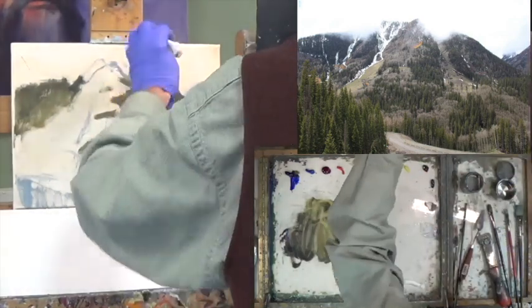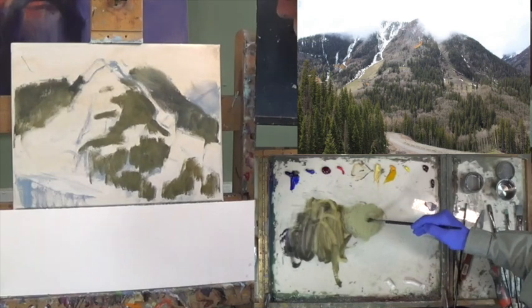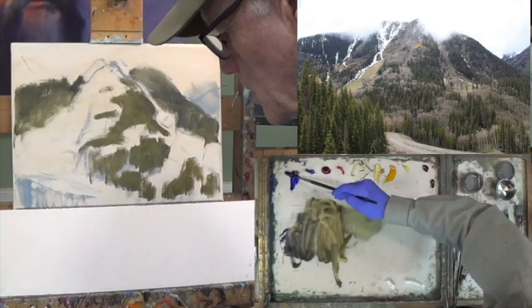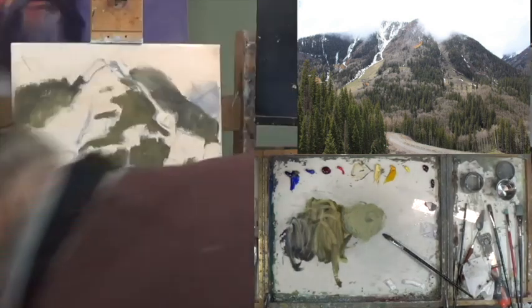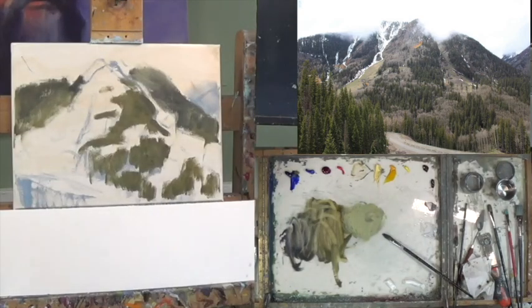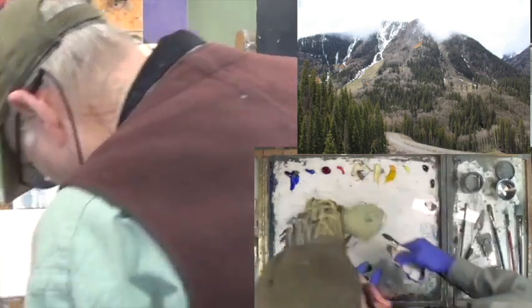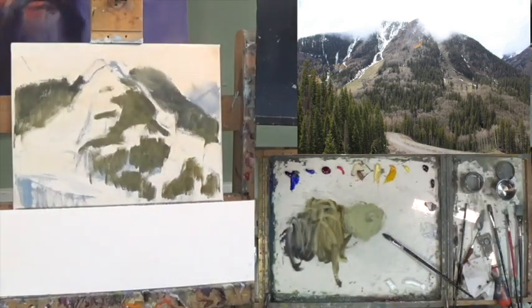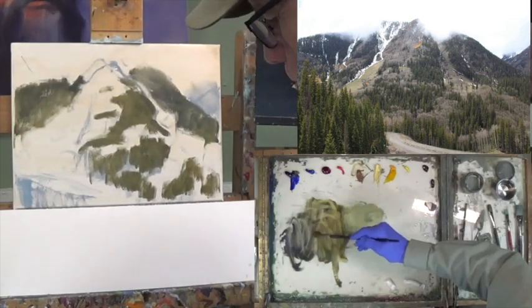It gets a little faded at the top. Now let's get some lower trees — there goes some blue, get some blue sienna back, raw sienna. I interchange this sometimes with yellow ochre for making my greens, bold greens — it's a little bit more on the brown side.